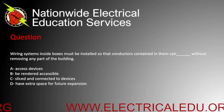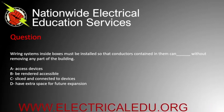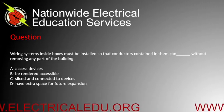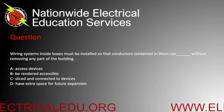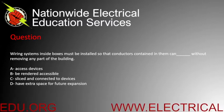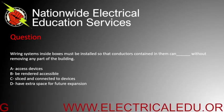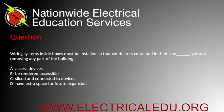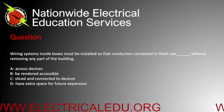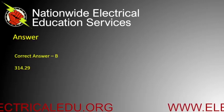Wiring systems inside boxes must be installed so that conductors contained in them can blank without removing any part of the building. A) access devices, B) be rendered accessible, C) be spliced and connected to devices, or D) have extra space for future expansion. Correct answer is B.